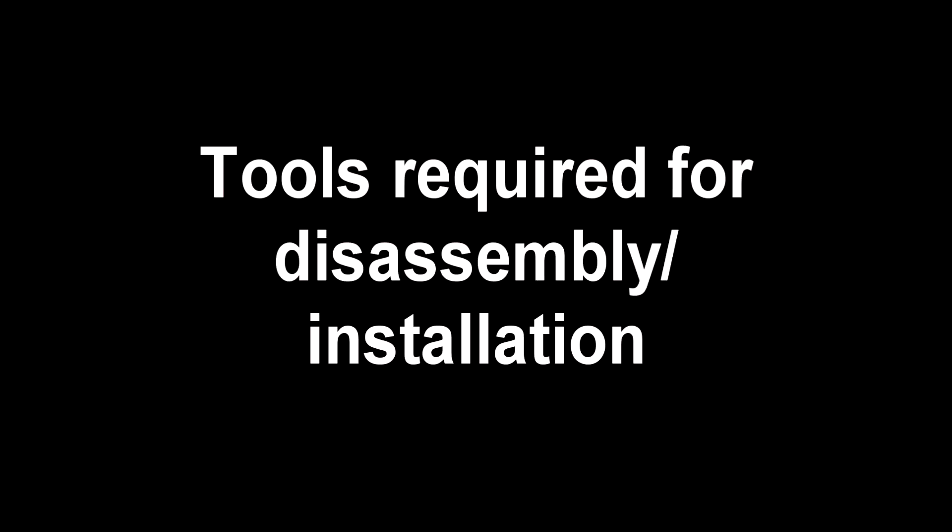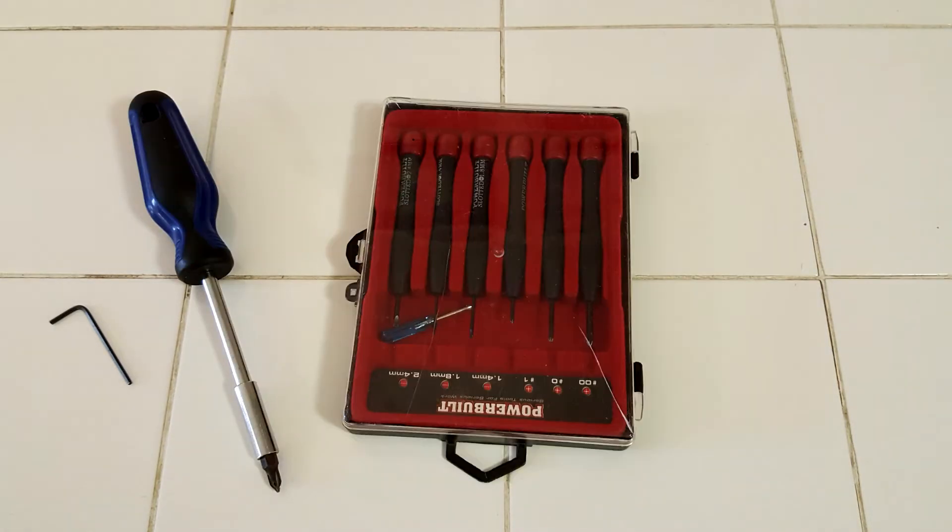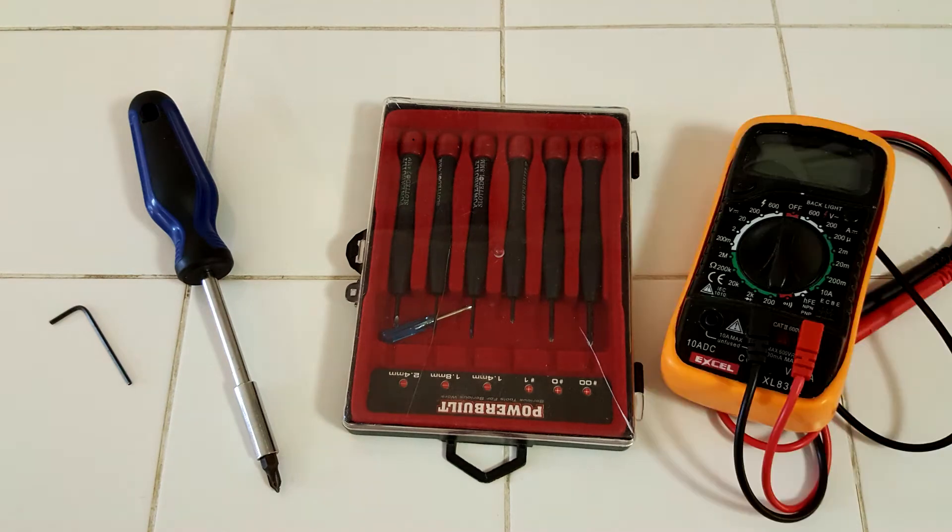With that out of the way, there are a couple of tools that we'll need for the installation: the 2.5mm hex/allen key, a Phillips head screwdriver, a small electronics screwdriver, and possibly a multimeter for testing the power supply cable if necessary. There will be more on that later.